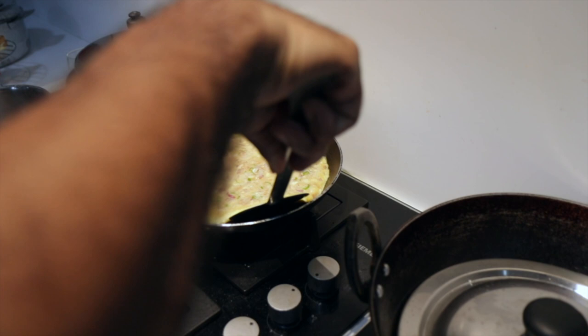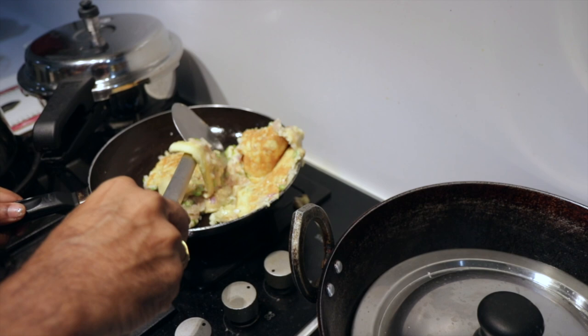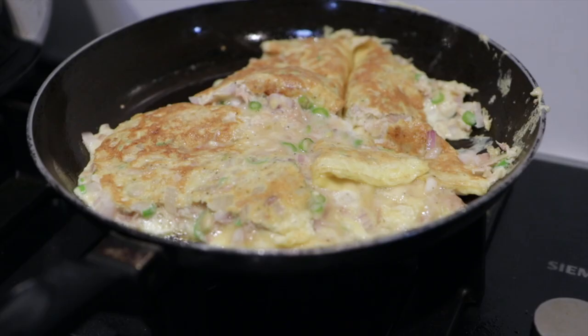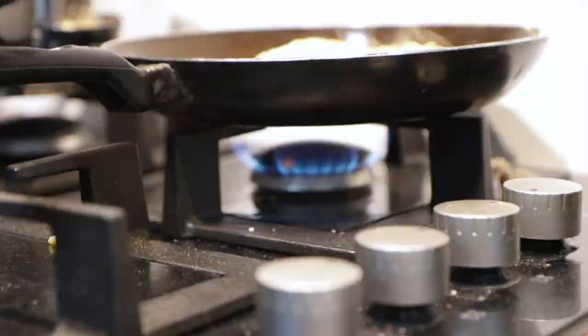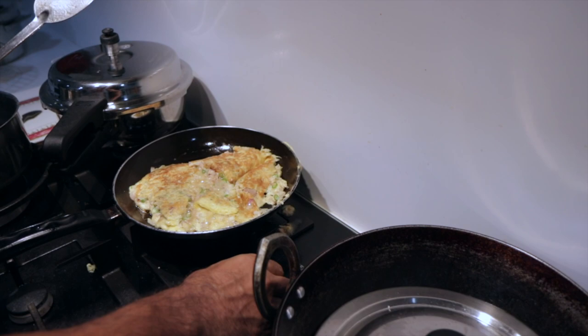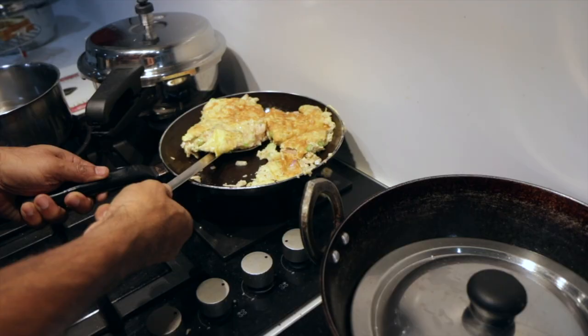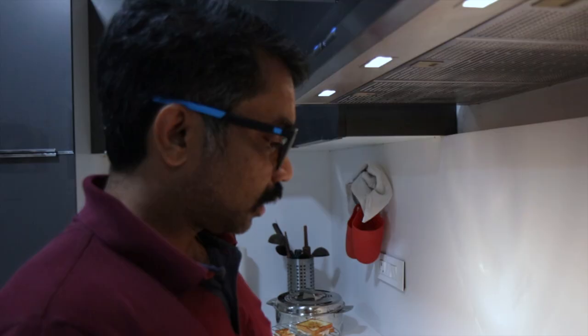I'm going to try to flip it over. Never mind. Now it's ready. It's just like making a regular omelette — nothing great.